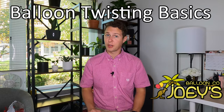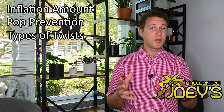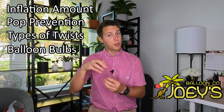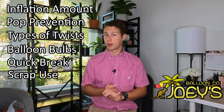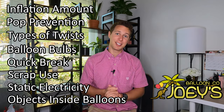A few of the things we're going to be learning today are: why we inflate balloons to a certain length depending on the type of design we're making, how to prevent balloons from popping, several types of twists, bends, and how to link balloons together, creating balloon bulbs on the end without sucking on it, a quick break-off method for tearing your balloon into two pieces, some uses for scrap balloons, and fun characteristics like static electricity and putting objects inside the balloons.